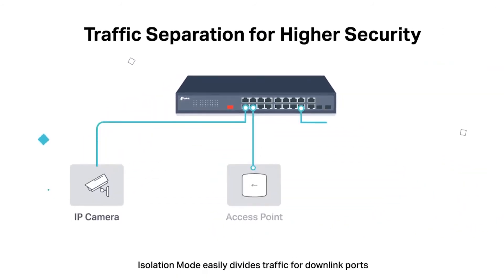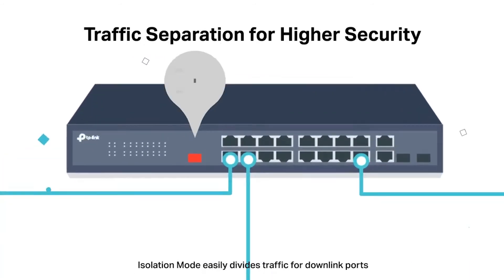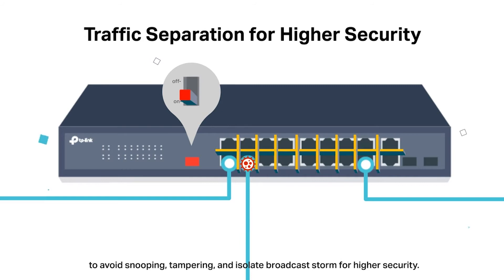Isolation mode easily divides traffic for downlink ports to avoid snooping and tampering, and isolates broadcast storms for higher security.